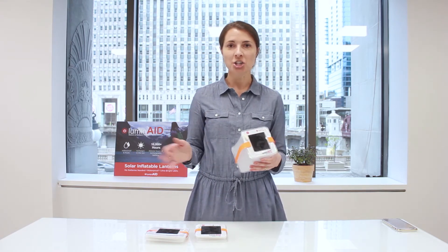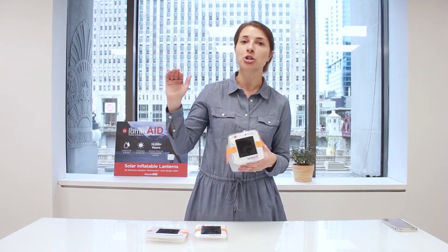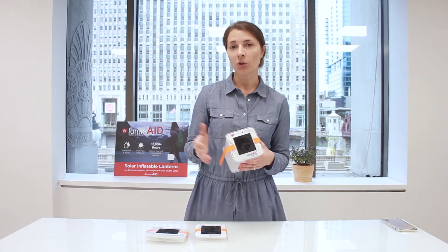We recommend charging it outside, avoiding trees, avoiding shade, and leave it out there for a few days and you'll see that it'll get charged right up, even when there's overcast weather.